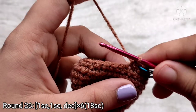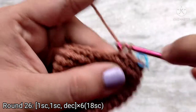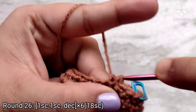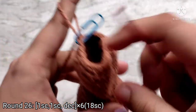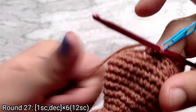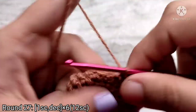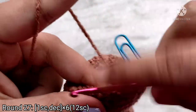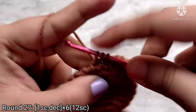For round 26, place 1 single crochet into the next 2 stitches, and then stitch the 3rd and 4th stitch together. Repeat this sequence all the way around. At the end of round 26 you will have 18 single crochet stitches. For round 27, make 1 single crochet into the next stitch and then 2 stitches together. Repeat this pattern all the way around. At the end of round 27 you will have 12 single crochet stitches.